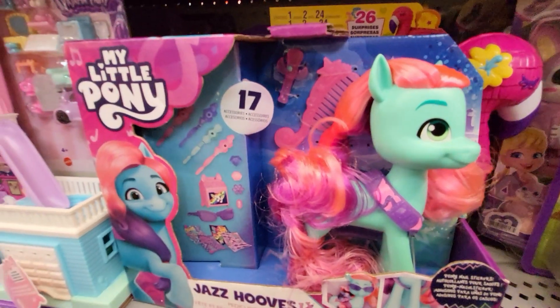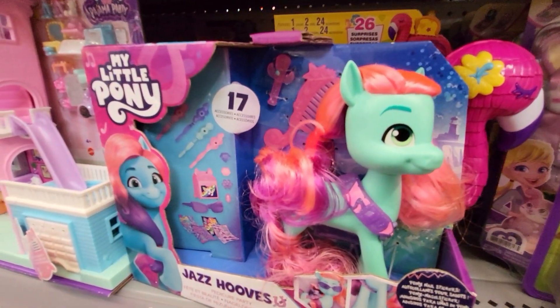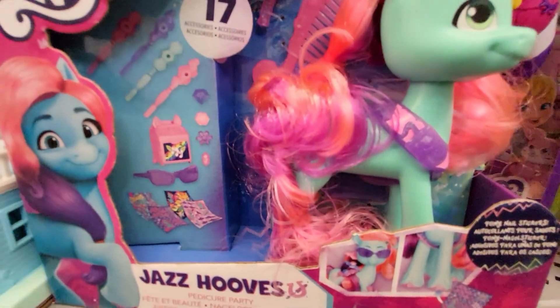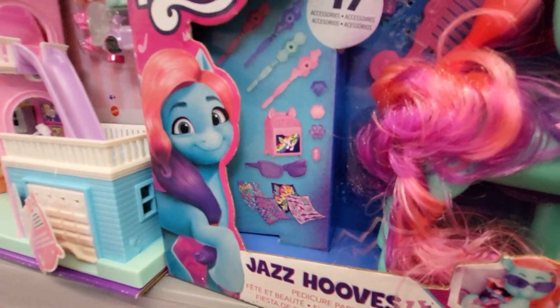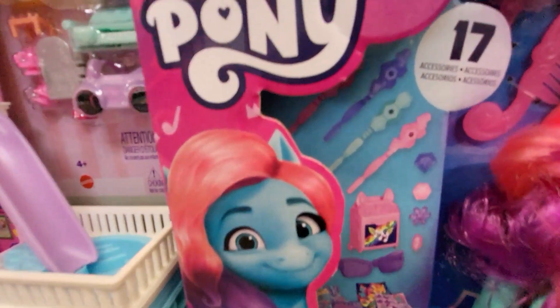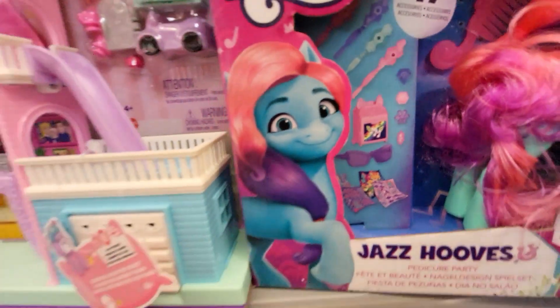It's kind of a greenish color with orange, pinkish-orange and purple hair. It's got a leash around its neck. It comes with all these things — 17 accessories.